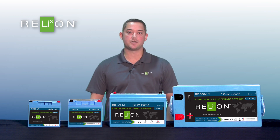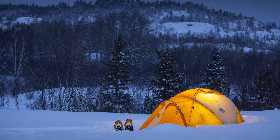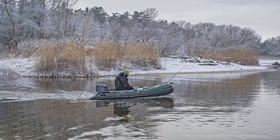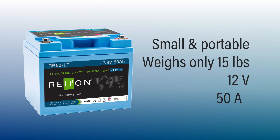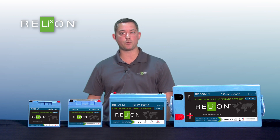The RB50 is a perfect battery for many applications; a few of those would be camping or kayaking. It's a small, portable battery — weighs 15 pounds — and it's 50 amp hours of lithium-ion phosphate, so it'll give you equivalent run time to a group 24 or group 27 lead acid battery.